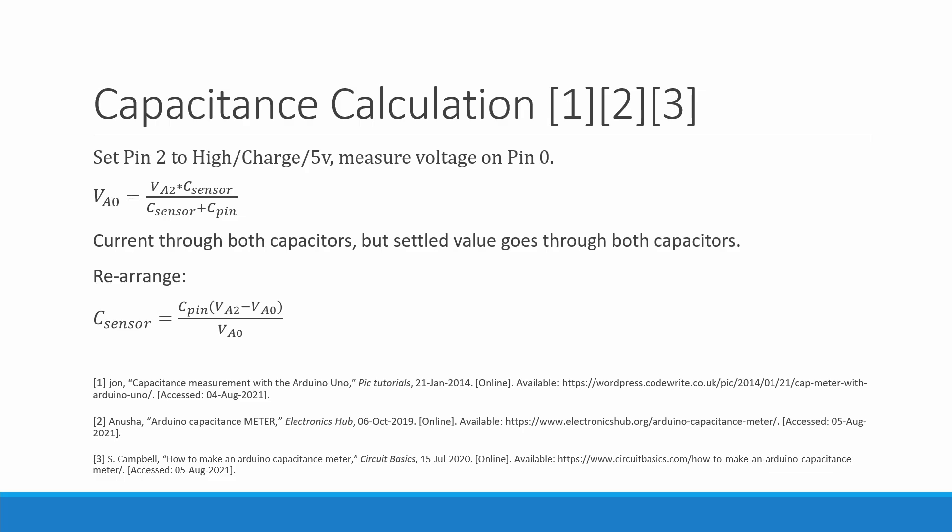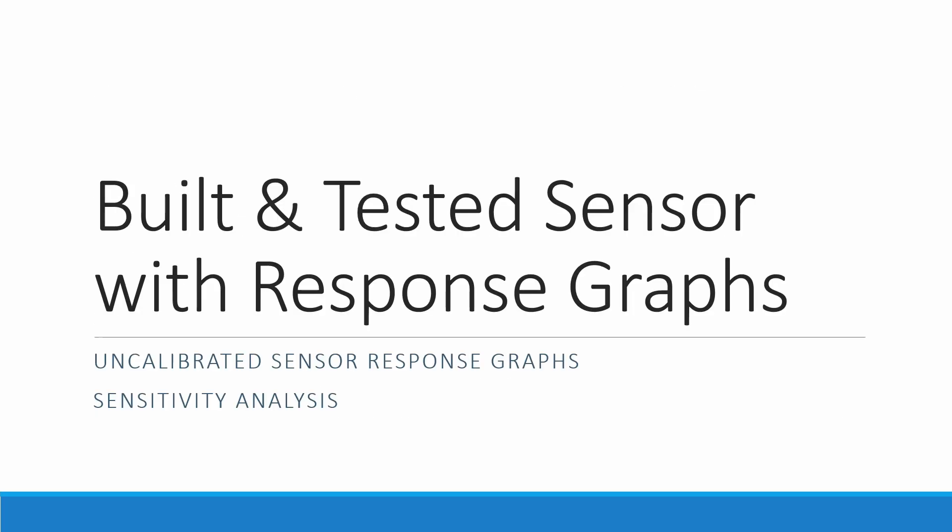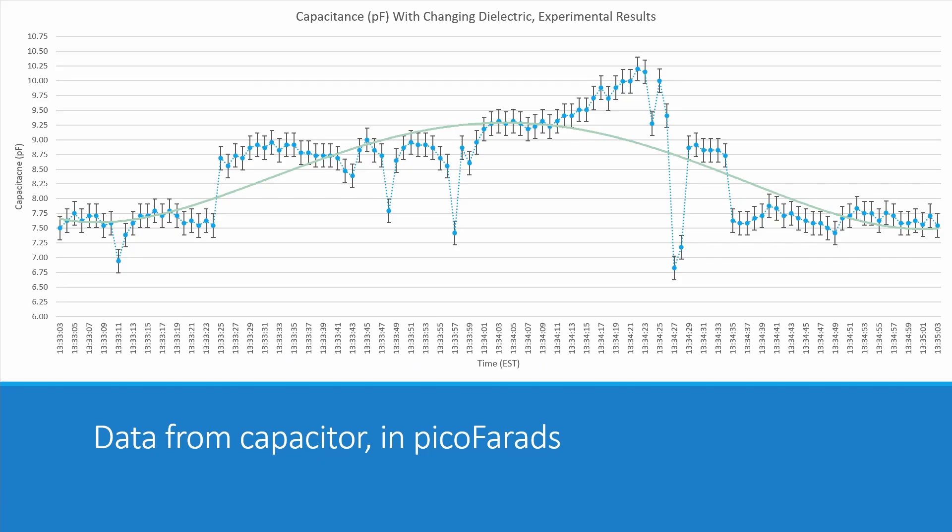Using this technique we're able to measure much smaller capacitances than before — that's why we use this method. Now we build and test the sensor with response graphs. Note that these are uncalibrated sensor response graphs — we have not calibrated the internal pull-up resistor or pull-up capacitor. We'll talk about the sensitivity we can get out of the Arduino, but without knowing the specifics of the resistor and capacitor it's hard to be certain about the sensitivity. The green line is the average trend.